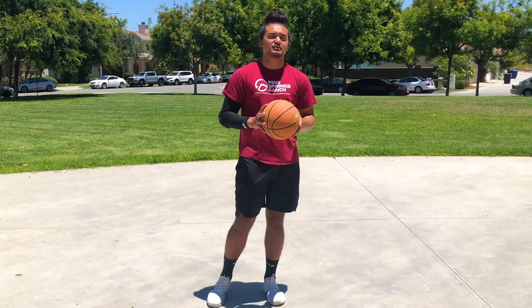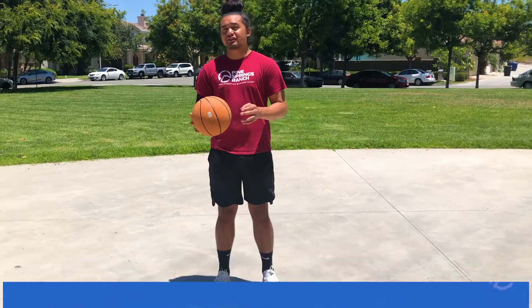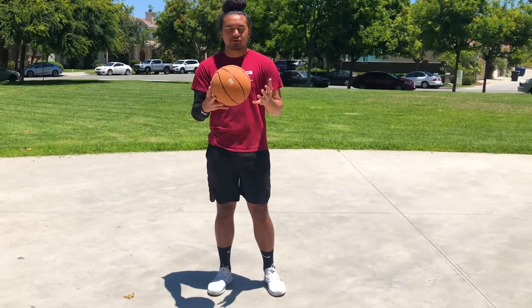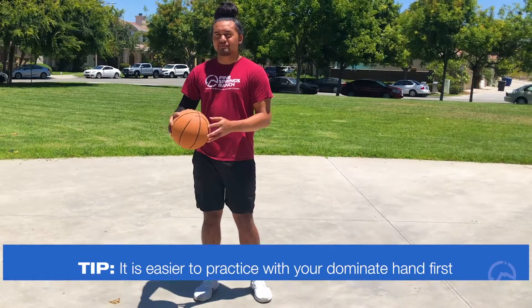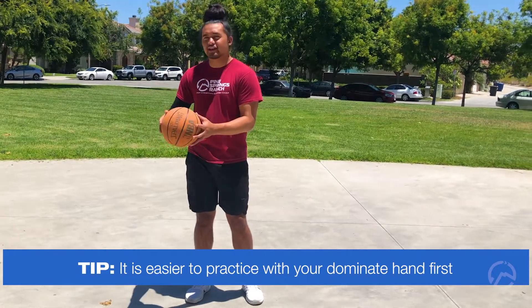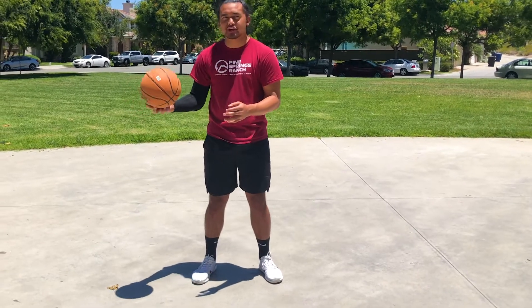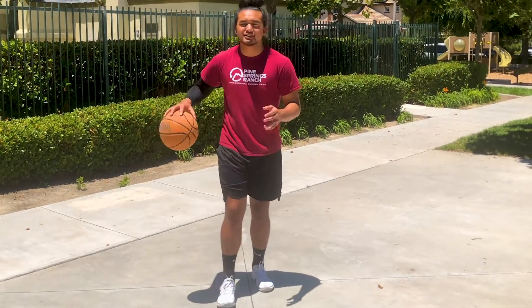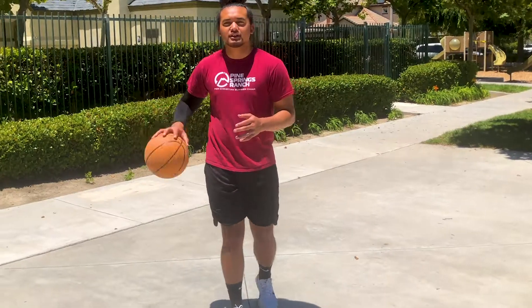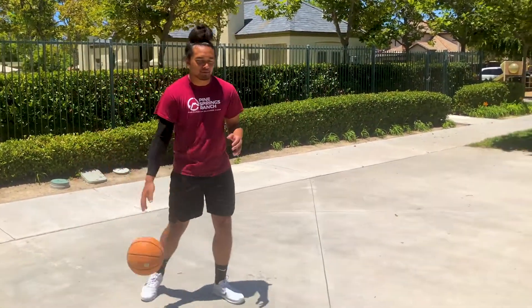The first dribbling technique we're going to learn today is our one-handed dribble. To start off this dribble, you want to put the ball in either hand, and once you do that, just throw the ball to the ground and catch it with that same hand. The ball should go straight down and straight up just like that. If you want to get better at this kind of dribbling, you don't have to stay in one spot — you can practice by walking forward and start moving. You can move to the side a little bit and walk back.